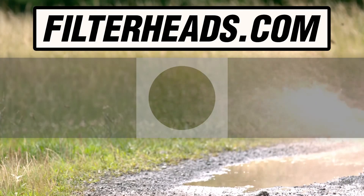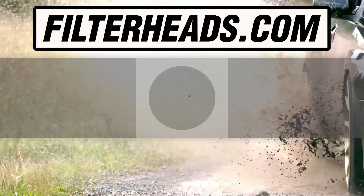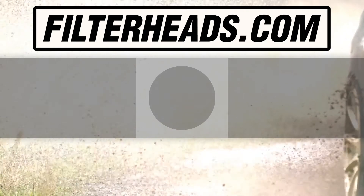Visit our website to order your filter to ensure that it fits. www.filterheads.com. Thank you.